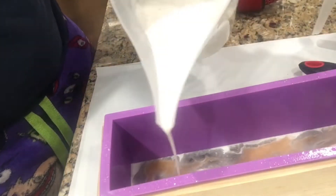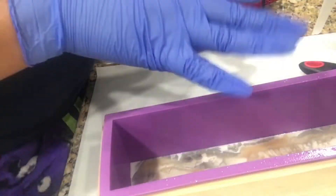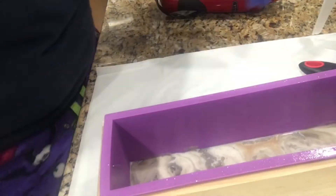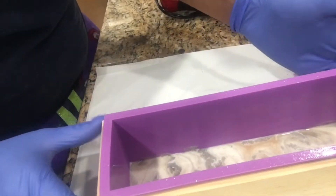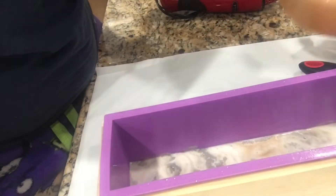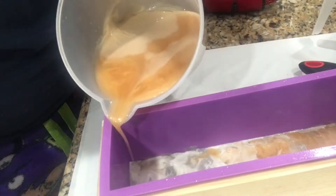The colors kind of mixed together so it didn't come out how I wanted it to — you can't really see the gold. But I'm gonna try something different the next time I make melt and pour soap. Lately I've been doing the soaps with chunks in them and I really like the way those look.